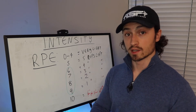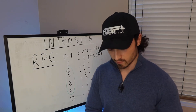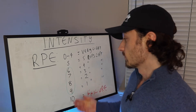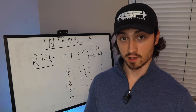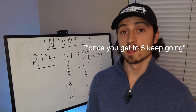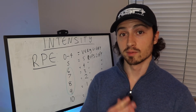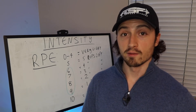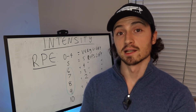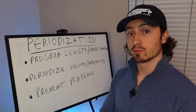RPE can be confusing at first. If you're a beginner, just focus on form and progression and getting better at the skill of working out — you'll become more comfortable with it over time. To test it out, try an isolation movement like bicep curls. Set a goal of five reps at an RPE of eight — meaning two reps short of failure. After your five reps, keep going to see how many more you can do. If it's two more, you nailed the RPE. If it's five more, work on being more accurate.